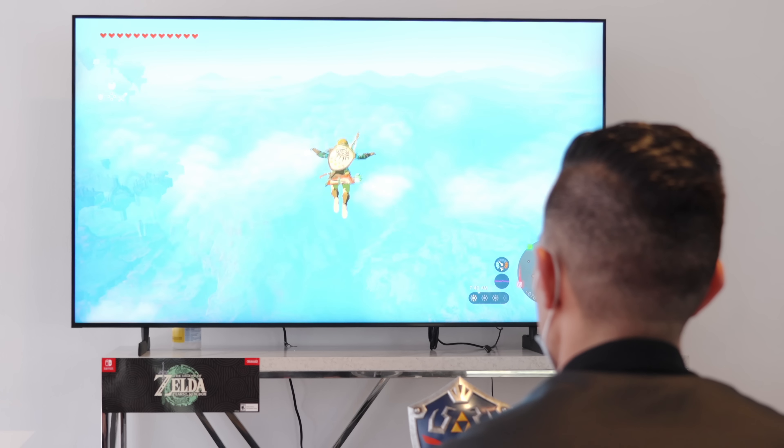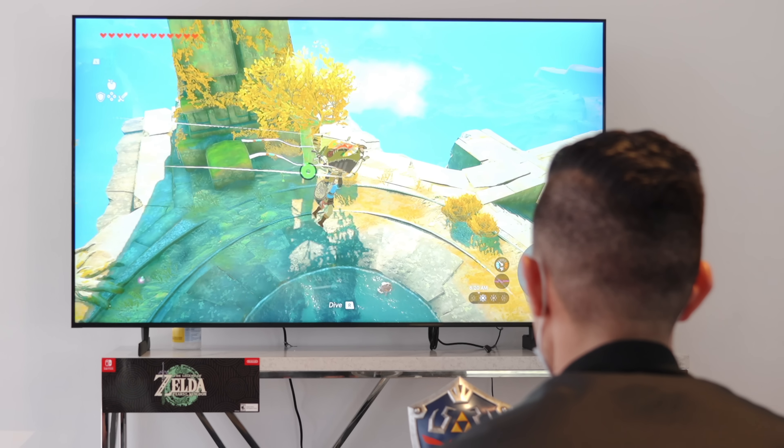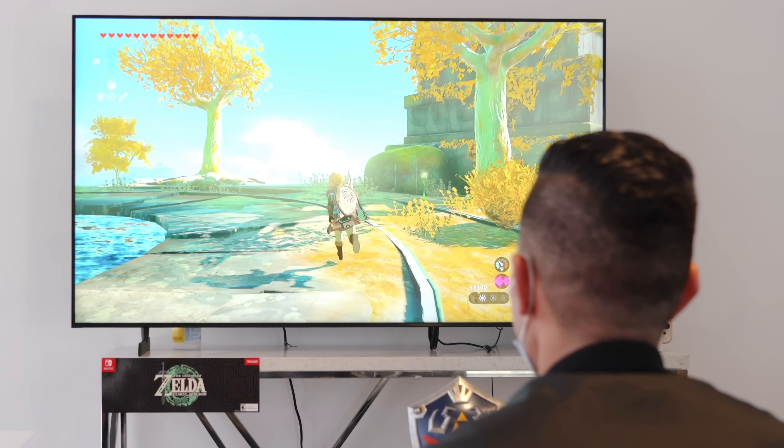If you are a remote Zelda fan — even two, three years in, if you didn't fall in love with any game — the console was still worth getting for Breath of the Wild. The console is still worth getting for now both Breath of the Wild and Tears of the Kingdom. You just have two of probably the best games of all time being released.